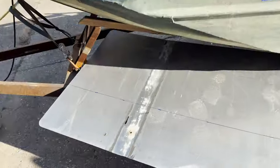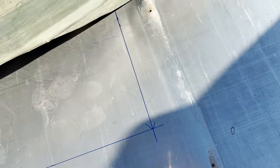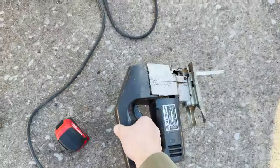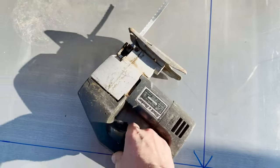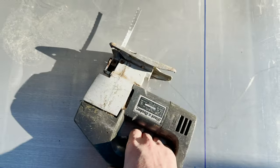I've got everything measured and the line traced out. Now I've got to put a new blade on this saw and hope that I cut straight - this thing's from the 1870s but it does cut.